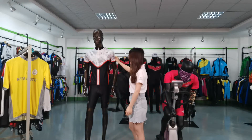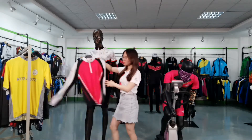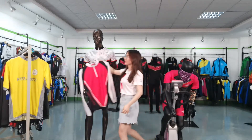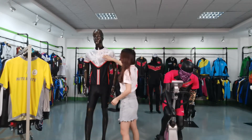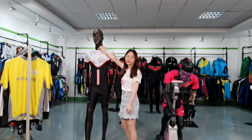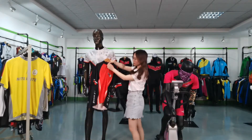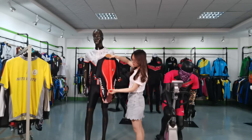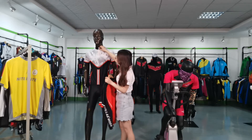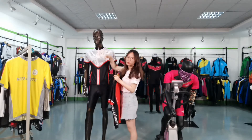As you can see, this is the short-sleeved cycling dress. We also can do the long-sleeved version. For the zip, you can see this is a quarter zip. We also have the full zip. This is the number three narrow zip, and we also have the number five narrow zip for you to choose.